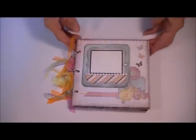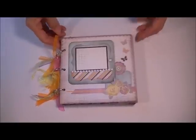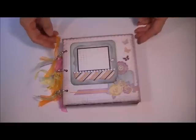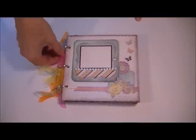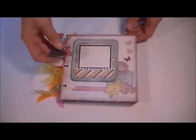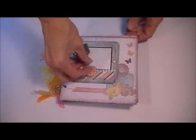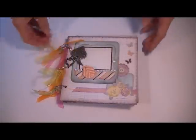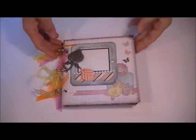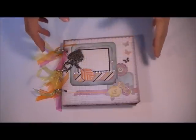Hey there Scrappin' friends. It's Yvonne Gebauer here, one of the members of the Scrappin' with Flair design team. Scrappin' with Flair is an online scrapbooking supply store based out of Saskatoon, Saskatchewan. She's got these amazing kits every month that we get to play with. This is some of the stuff we've been working on over the summer. The summer kit was from Basic Gray and it was the Plumeria line, and it's just been such a fun kit to work with.